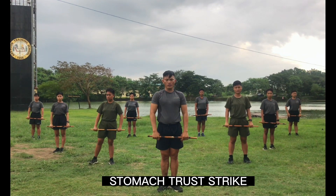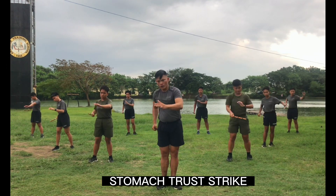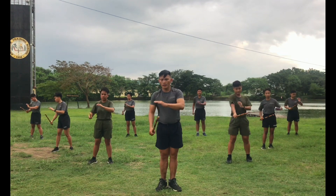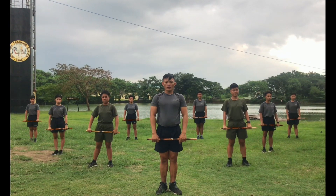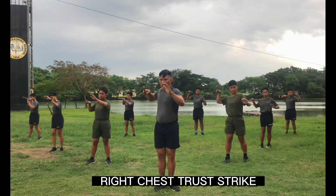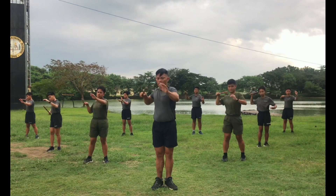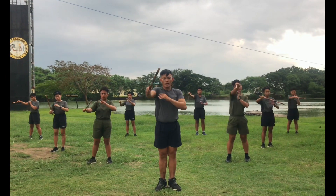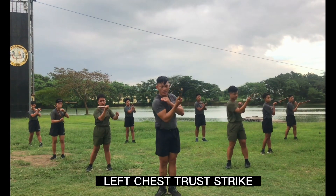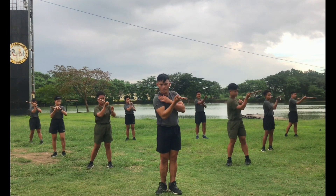Next, stomach thrust. Ready, count. One, two, three, four, five, six, seven, eight, nine, ten. Next, right chest thrust. Ready, count. One, two, three, four, five, six, seven, eight, nine, ten. Other side, ready, count. One, two, three, four, five, six, seven, eight, nine, ten.